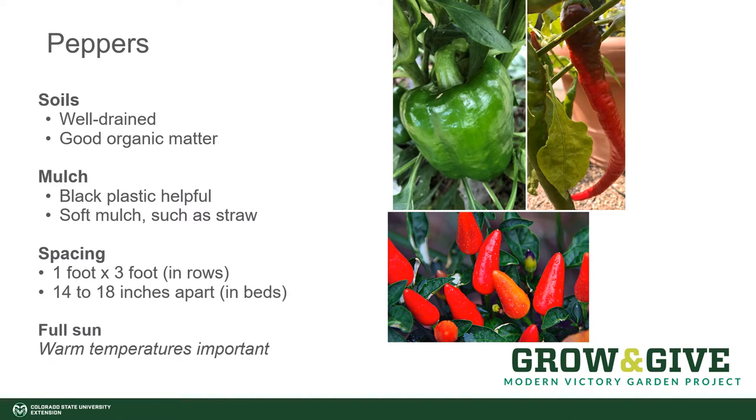Space pepper plants according to your growing style. For example, if you're growing in rows, the plants are spaced one foot apart in rows that are three feet apart. If you're growing in raised beds or in block-style planting, then you put the plants at about 14 to 18 inches apart.